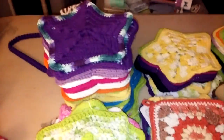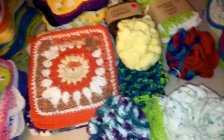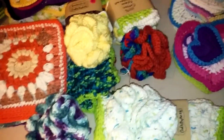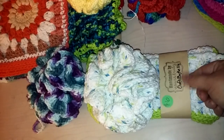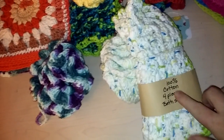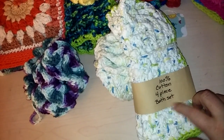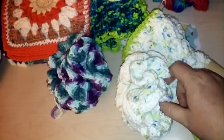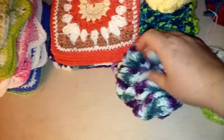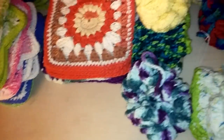Here are my cotton dishcloths and potholders. These are leftover from a craft fair. I used paper tags. This one says '100% cotton four-piece bath set' — it's got three washcloths and a bath poof with a handle. Let me find another poof.